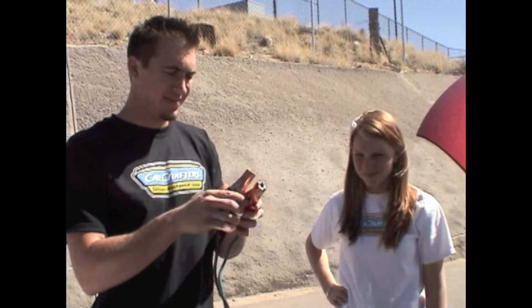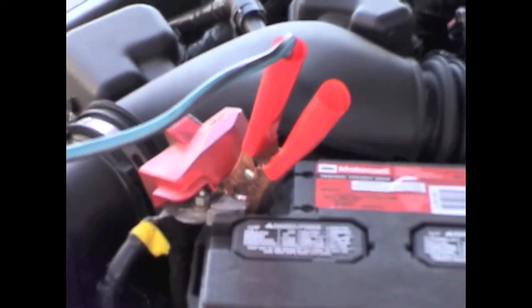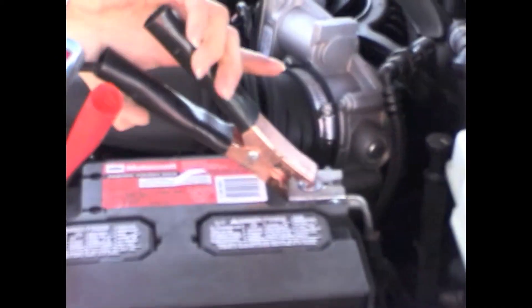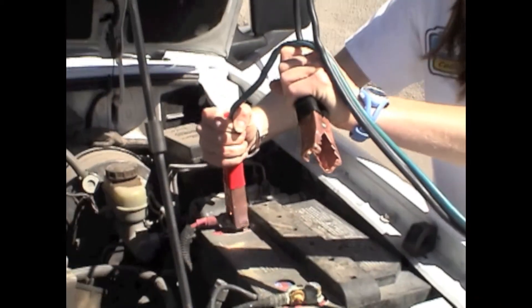So you get the black with the red — positive and negative. Nice, they're color coordinated. You put the red on the red, like that. And you put the black on the black. You see? Now you need to go start your car, because we need a running car so we can start the dead car. We're just going to do the same thing over here — put the red on the red, and the black on the black.